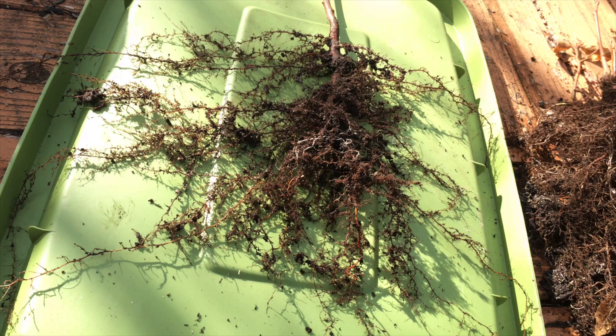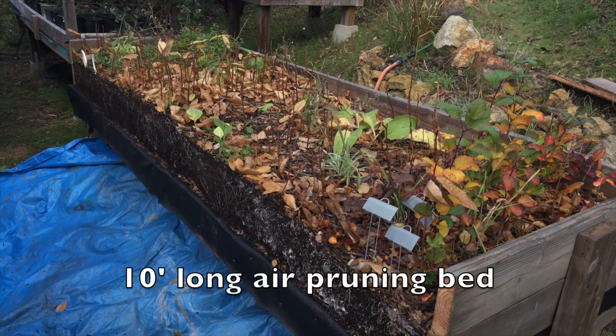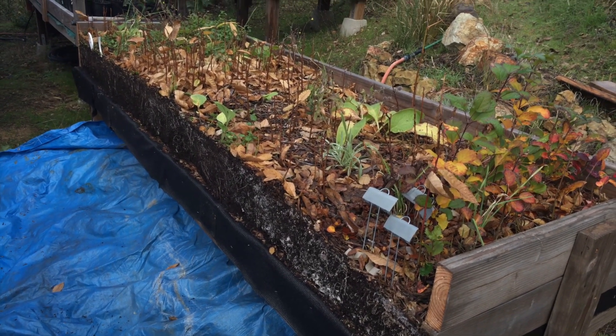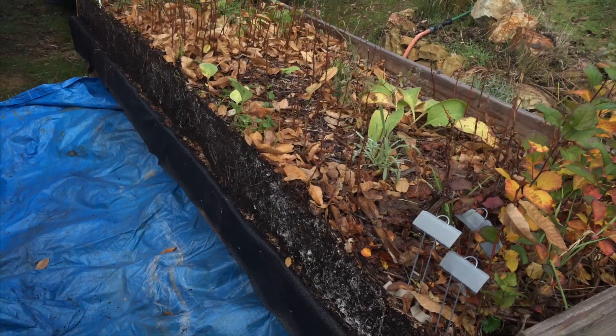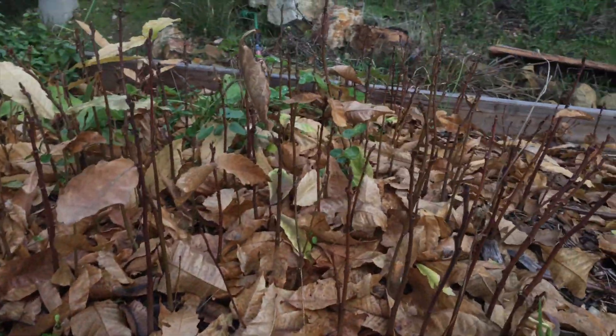It's early January and we're now pulling the chestnuts and some of the other trees out of one of the air pruning beds. Just pulled off the sides before we start dismantling it — wanted to show you the root network and the mycelium that it built up, just to get an idea of what's happening.